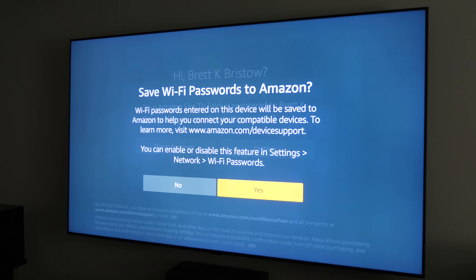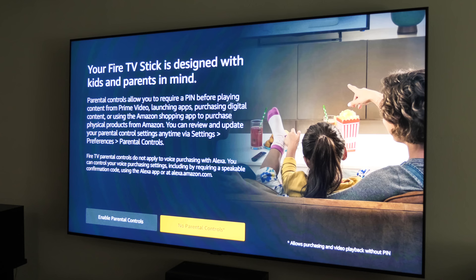Next it's asking if you want to save your Wi-Fi password to your Amazon account. The next Amazon product you set up will then automatically sign you into your Wi-Fi. I'm going to select Yes.